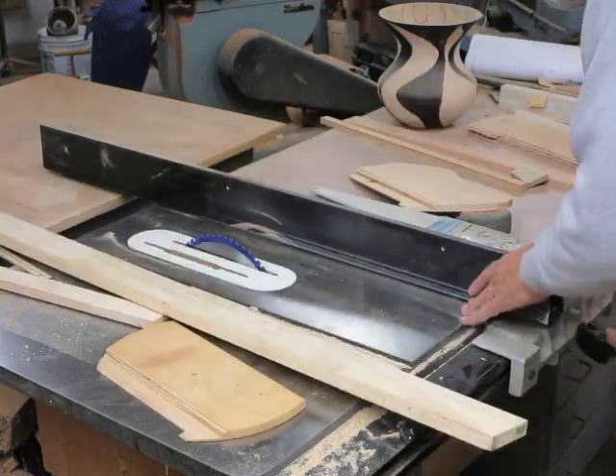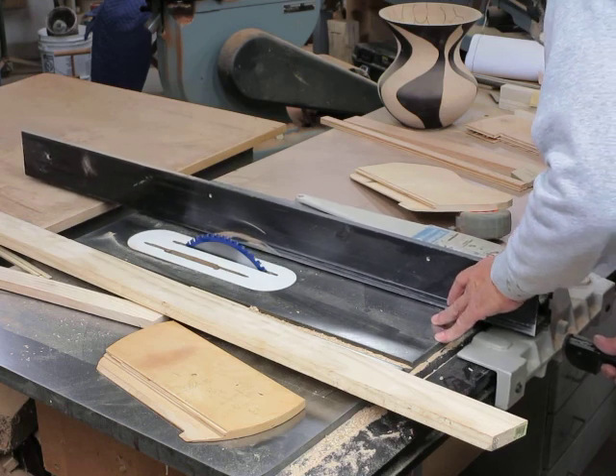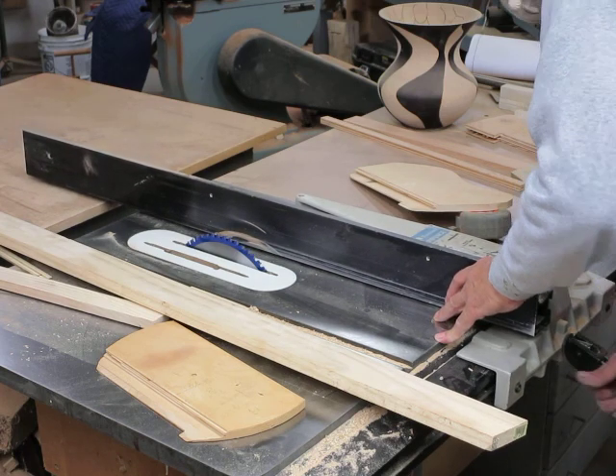Alright, we're going to set this for two inches. There we go.